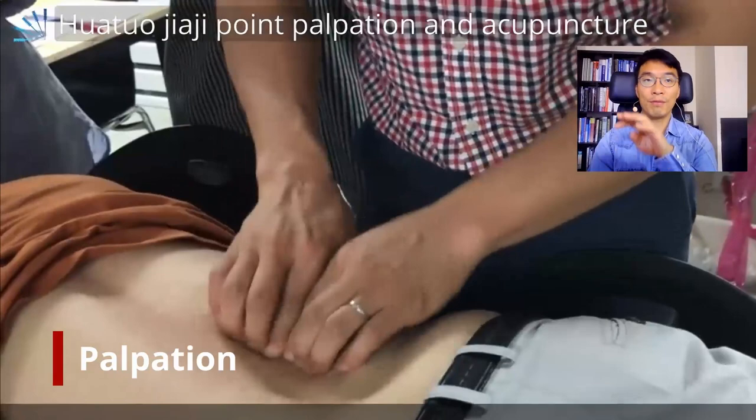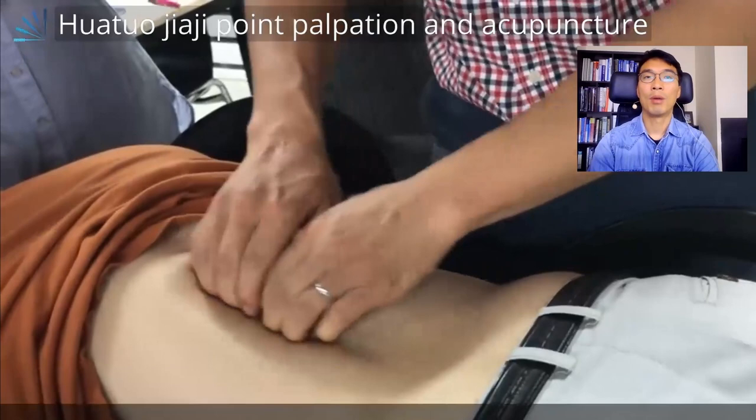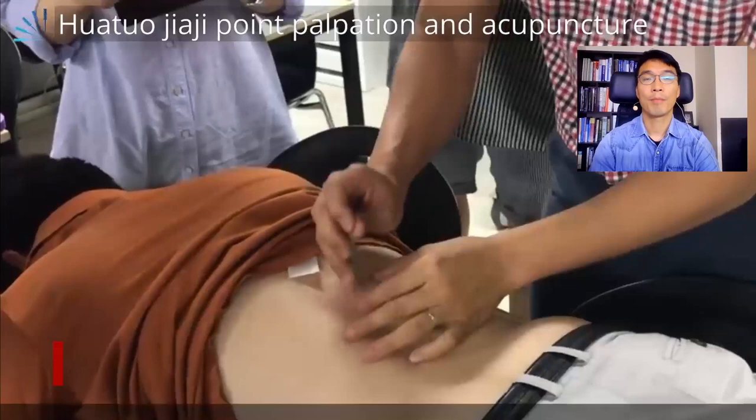For the other side, I go the same way — inferior-medially — checking the upper, middle, and lower areas. When I find some nodule or tenderness, I add a nail mark with my thumb horizontally to indicate the right treatment point.